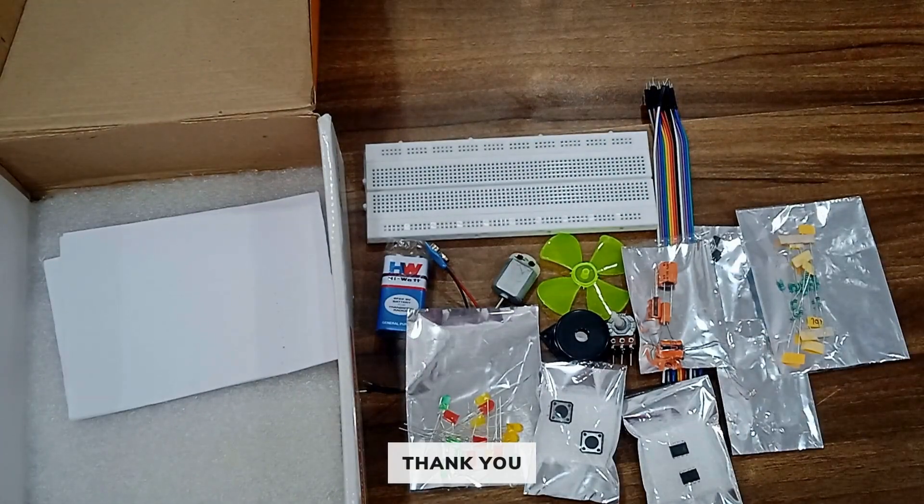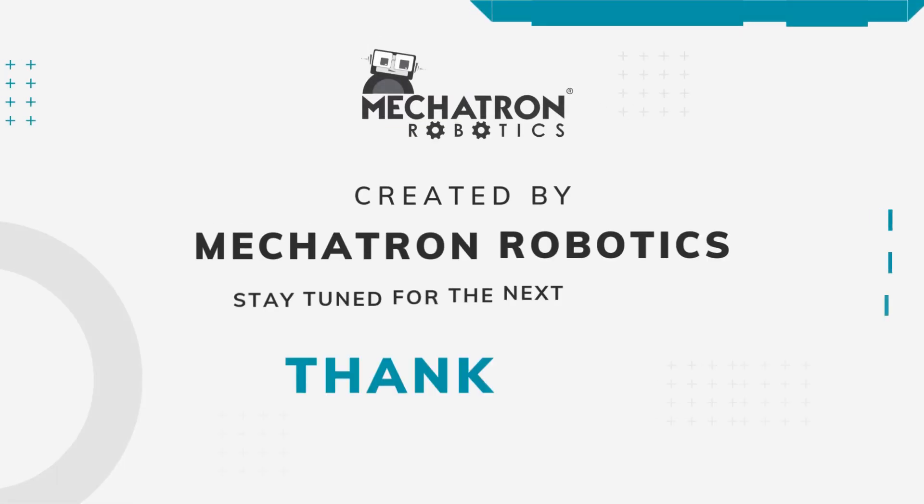So this is all about the unboxing of the kit. Thank you.